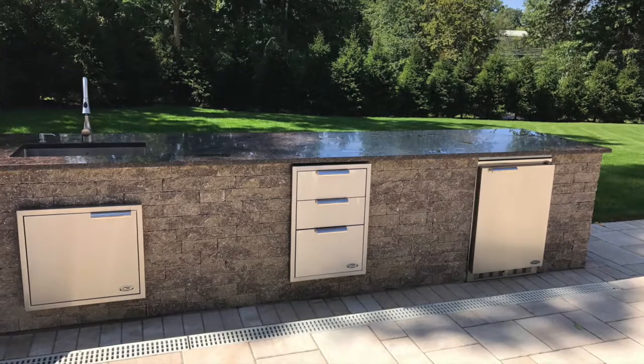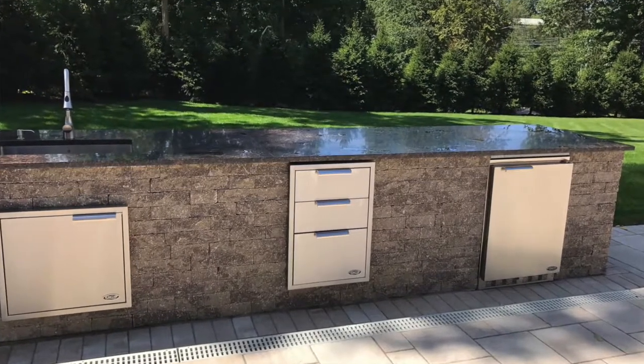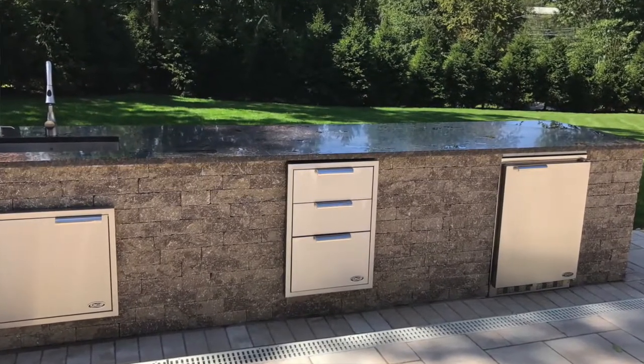Moving finally over to the right, we have the DCS refrigerator, which is a very nice piece. This one goes for about $2,500 — it's certainly not inexpensive, but it matches everything else. It's a well-performing refrigerator and relatively quiet, which is notable because some of these outdoor refrigerators can be very, very loud.